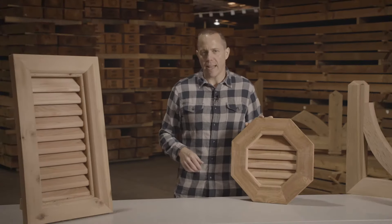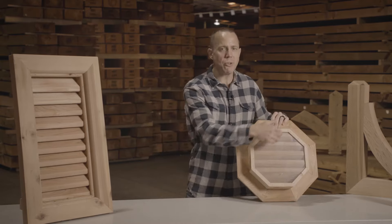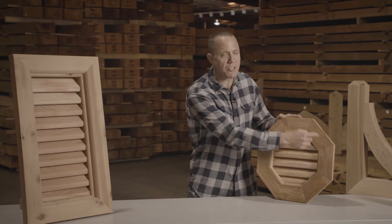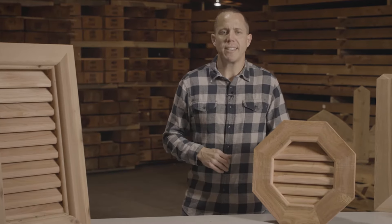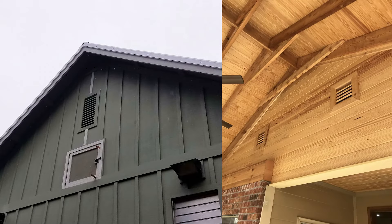When it comes to installation, installation is super easy on this product. You simply put the gable vent into the rough opening and then you use exterior grade screws and face screw through the gable vent. Once this product is installed, it is super easy to finish — you simply want to use the correct exterior grade finish that gives you the look that you desire.